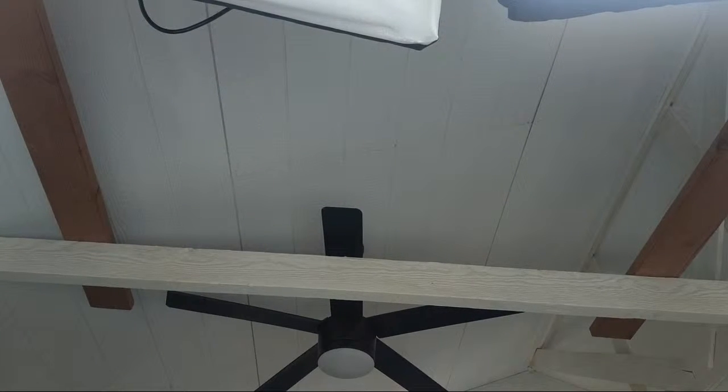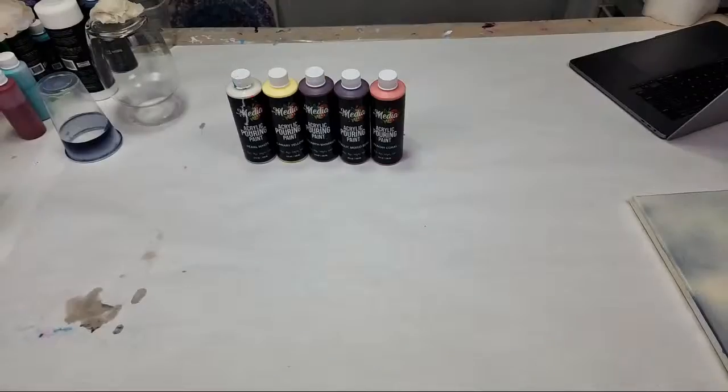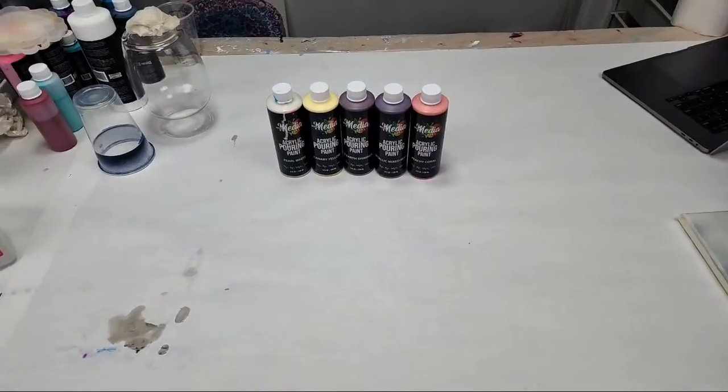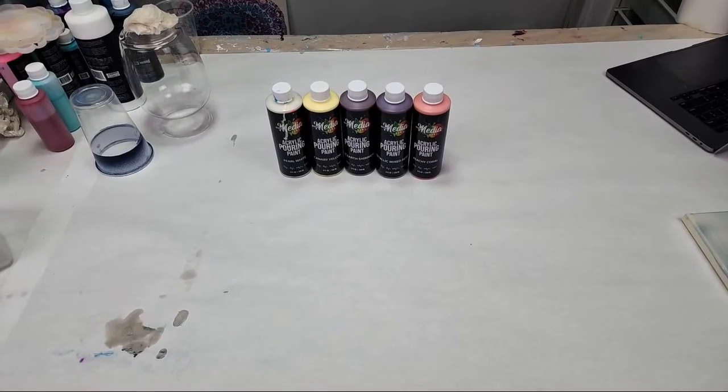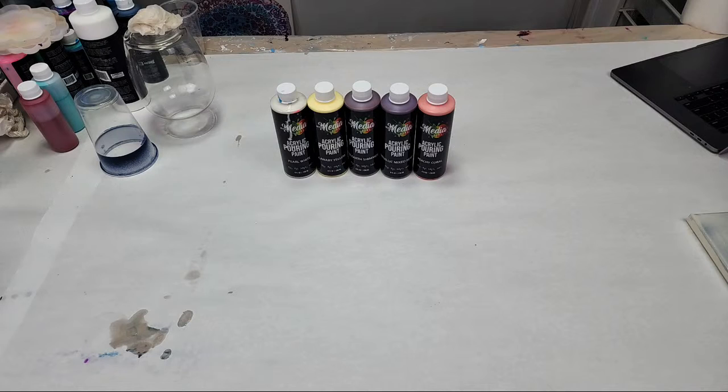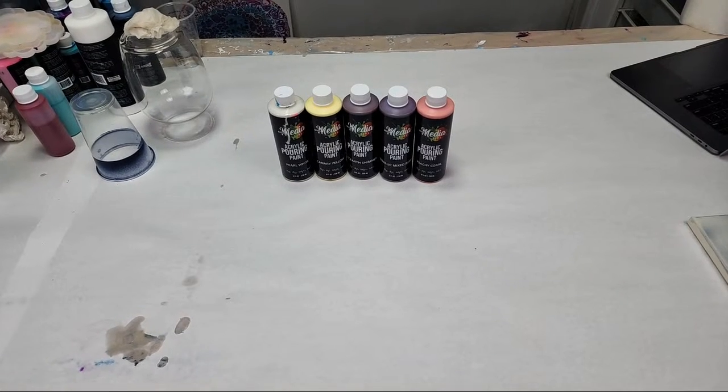Hello everybody, welcome to Wednesday Night Live! Let's get you up on the table. Sorry that I missed last week and I've missed a few times recently, but I have a fun project for you guys today - well, a couple of fun projects, depending on how fast everything goes. My space is a little messy, not gonna lie.